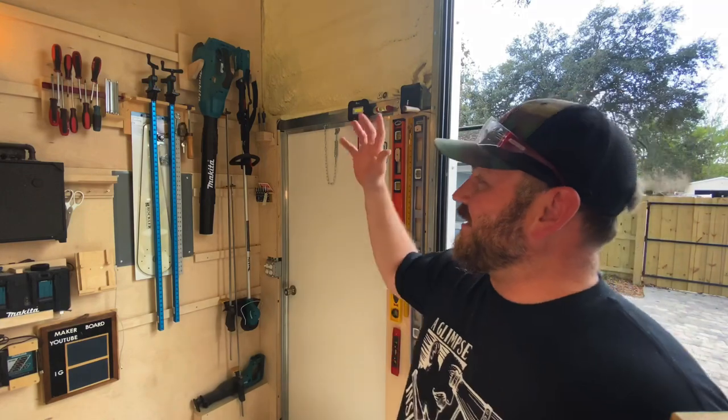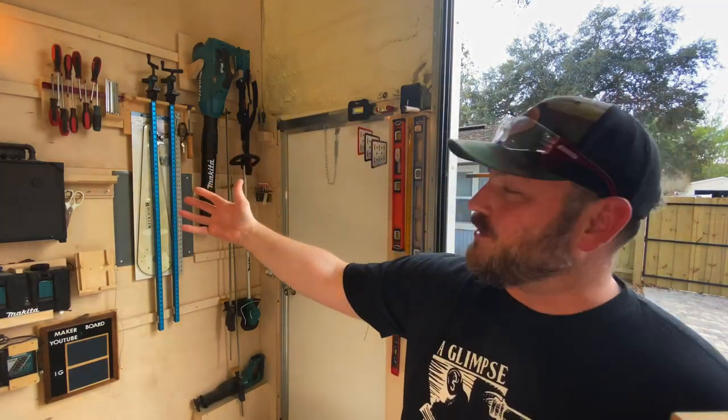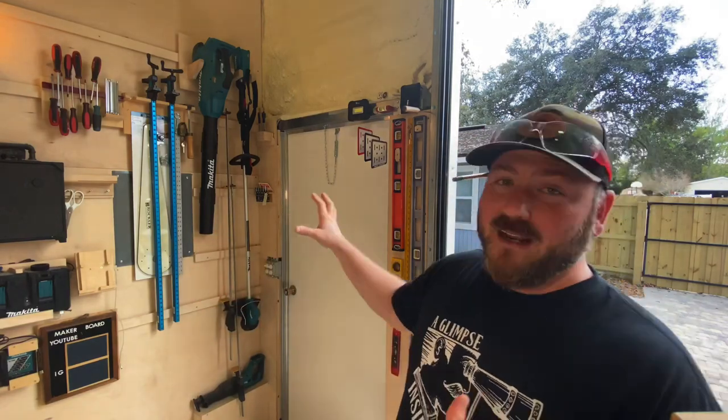We're on a well, so a pump house is typically something that houses the well, just in case you don't know that. I've got a few Rockler things here, some screwdrivers, my tunes in the shop as well, and my charging system. This is going to change, but for now this is what it is and I'm pretty happy with it.